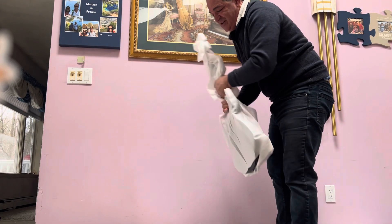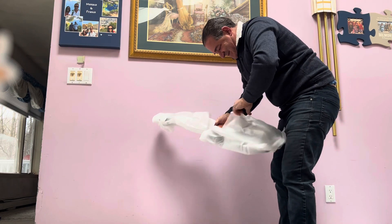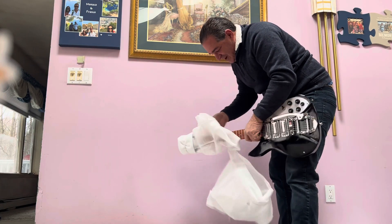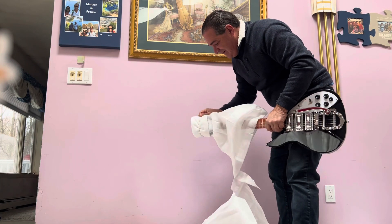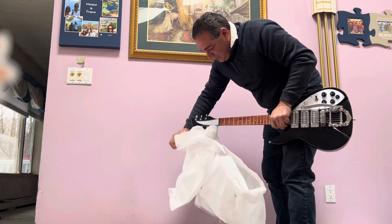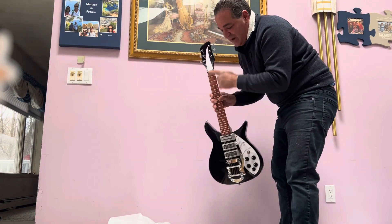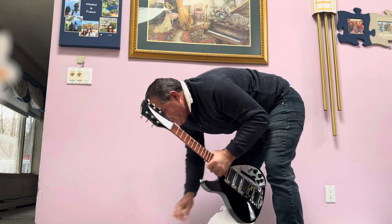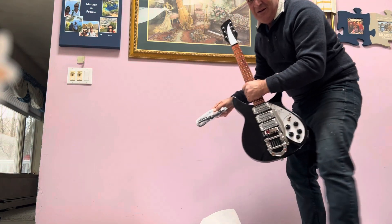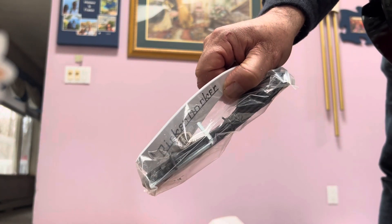There it is. I'm going to keep that styrofoam in case I need to sell the guitar. Let's see if it made it safely. The funny part is, not only was this the 325, it's the John Lennon one. It doesn't say Rickenbacker on the top, but that's okay because I bought the plastic that does — except it comes with it, so that's a shame.